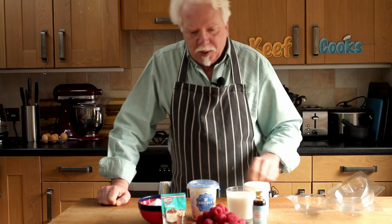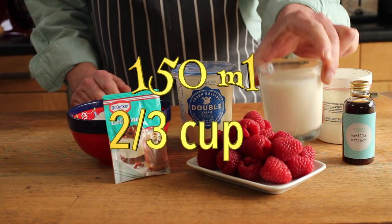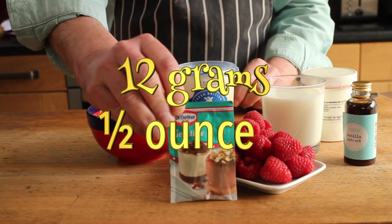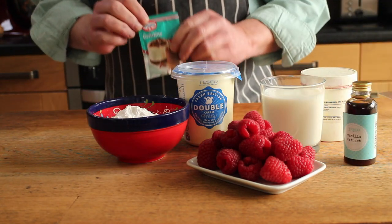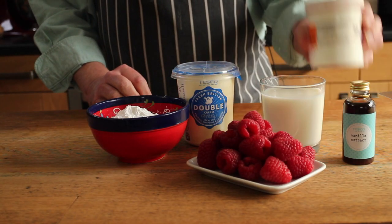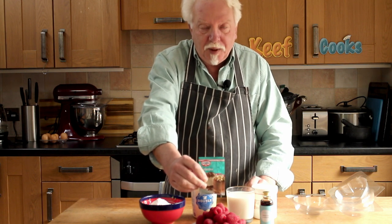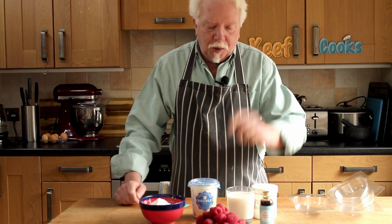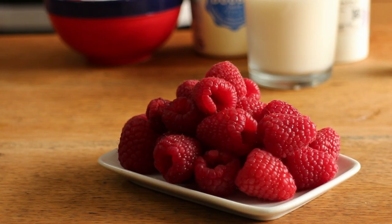Ingredients for the panna cotta, very very simple. I've got 300ml of double cream, heavy cream, 150ml of milk, 115g of icing sugar, a 12g sachet of powdered gelatine, and a splash of vanilla extract. And also, because I'm doing this for Valentine's Day, I'm going to make it slightly pink, so just the merest smidgen of red food colouring. This sachet of powdered gelatine is 12g and it's equivalent to 4 sheets of leaf gelatine. And for topping, decoration, and for the coulis, I've got 150g of gorgeous raspberries.